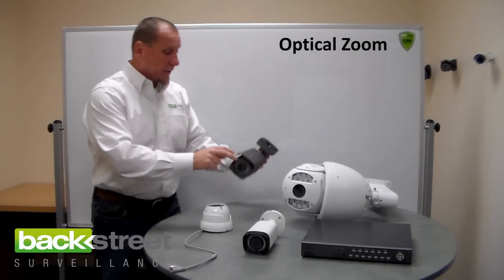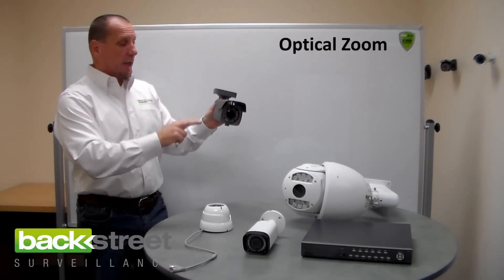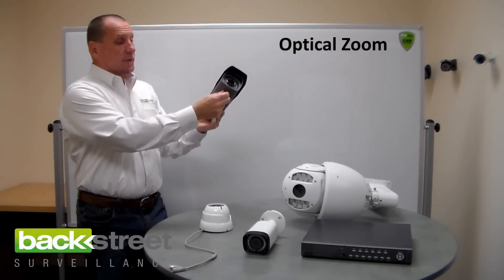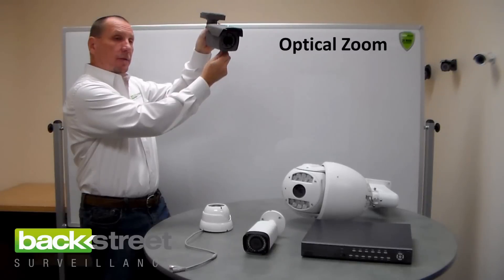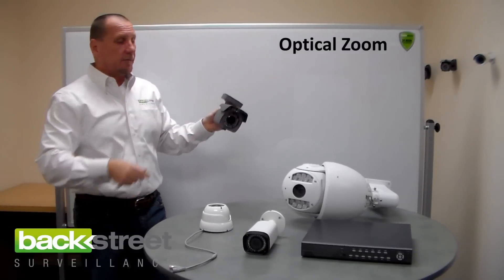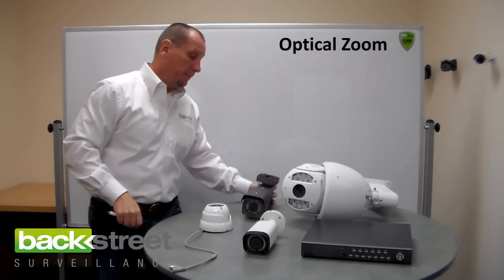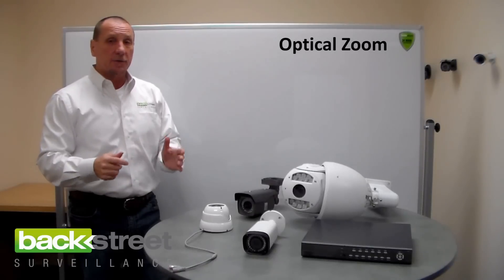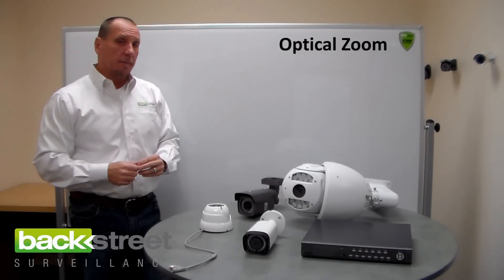This camera right here is a bulletproof camera — 300-foot night vision, outdoor, extreme weather, with zoom and focus. You mount it, zoom it, focus it, and you've got facial recognition at 80 feet and license plates at 65 feet. I highly recommend using a manual zoom camera. They're affordable and we have a large selection with all the technologies on them.